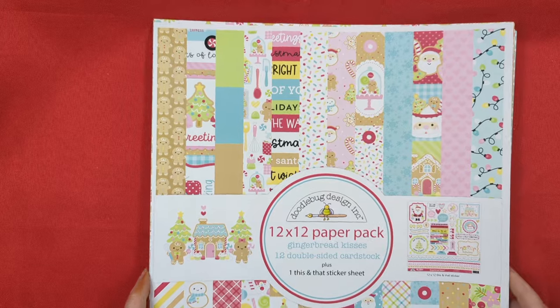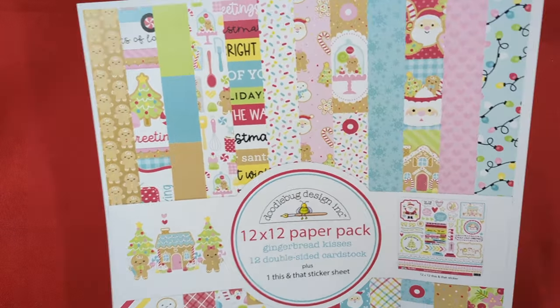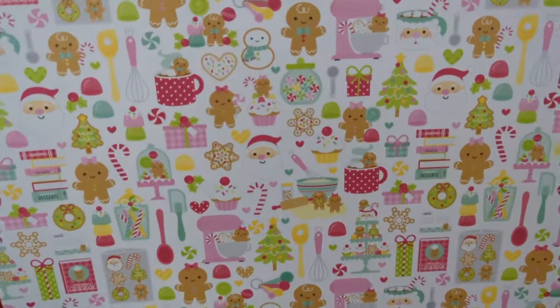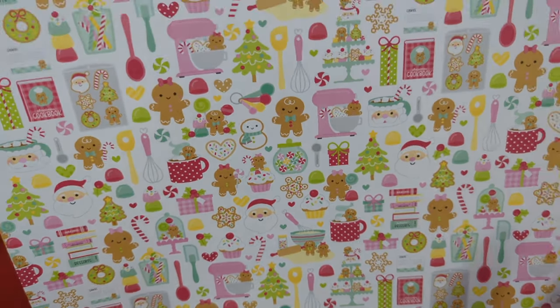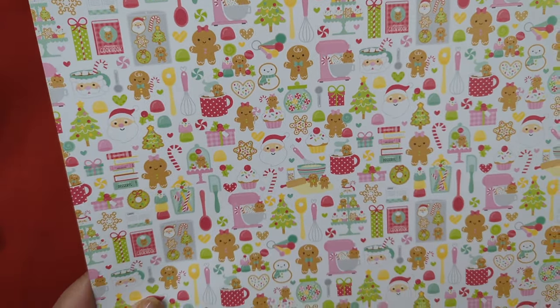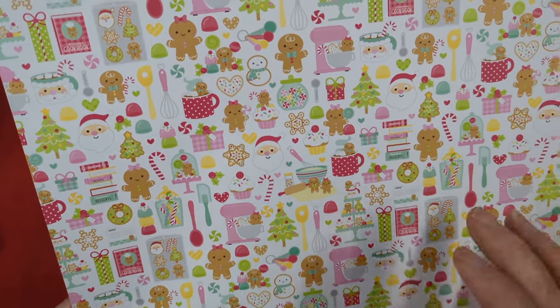Let me show you the paper and then I'll show you all the other things that I got with it. Oh my gosh, it's so cute. This is the first sheet of paper right here and it has cute little sweet treats and all kinds of cuteness on this. The tear tray is cute, there's a cookie sheet, a cookbook - it's got everything. Gingerbread girl, gingerbread boy, Santa. Adorable.